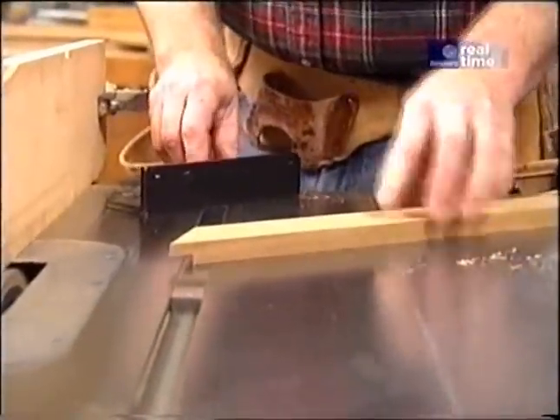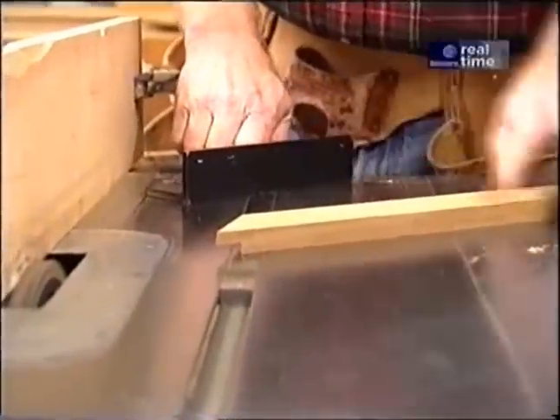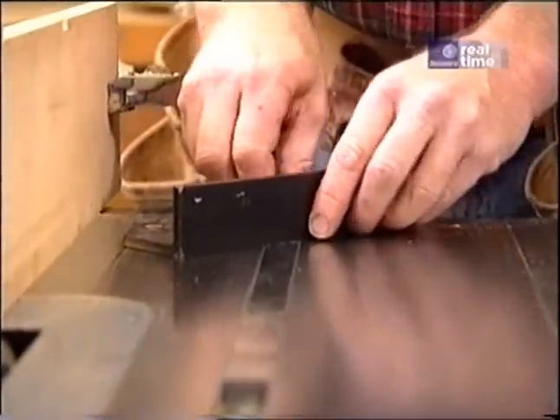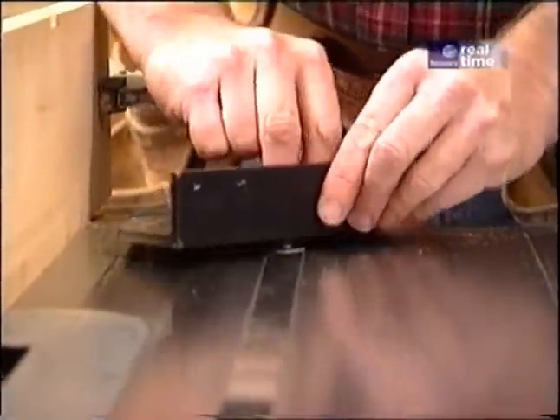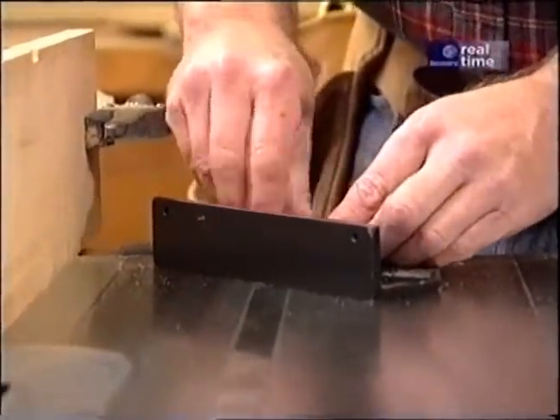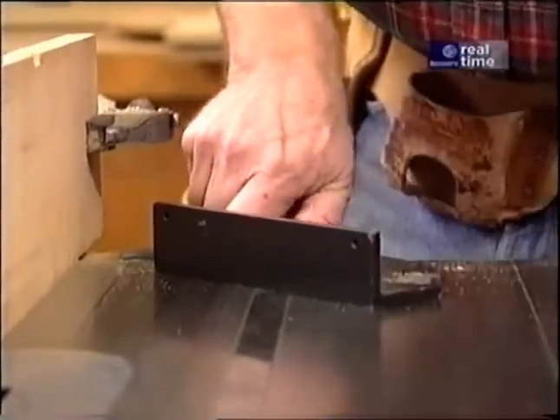The next operation on the slats is to cut the tenons, and this is where a very precise miter gauge is important. I've made the first pass on one end. To do the other end, I have to turn the miter gauge 45 degrees on the other side of zero and then complete that cut.